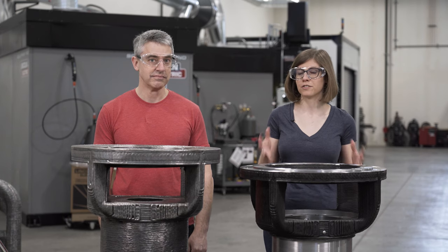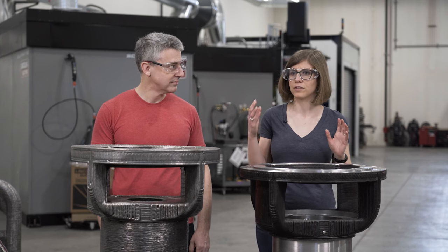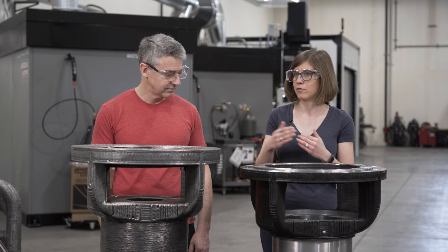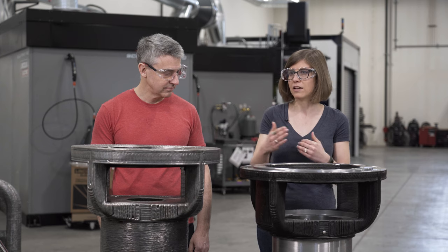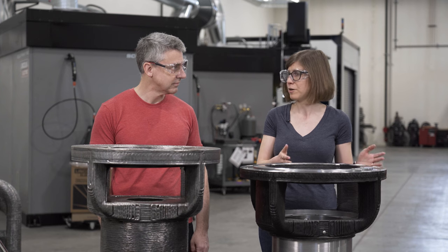WAM at Lincoln Electric allows you to avoid support structures — and that's a really big deal. With laser powder bed fusion, for example, you might design complex supports under your part just to make sure it prints correctly, and then have to figure out how to remove them afterward. With WAM, you save the time of removing supports on the back end, as well as avoiding the lead time of needing casting tooling.